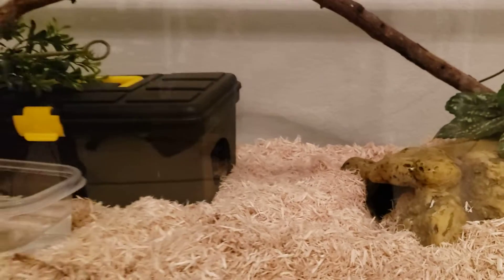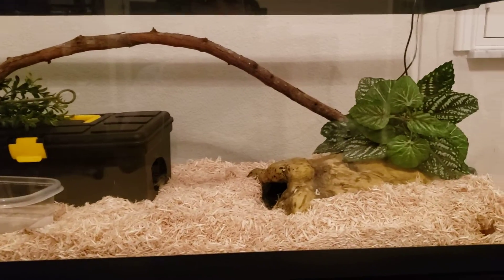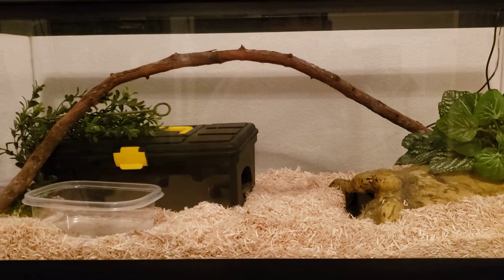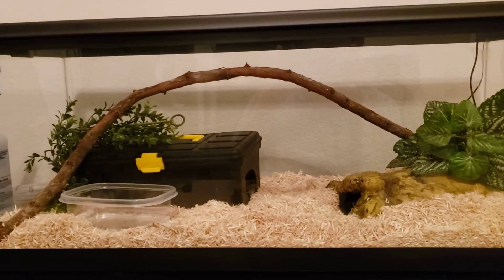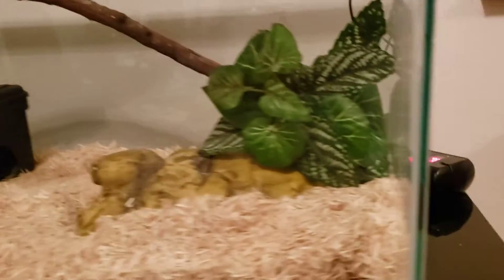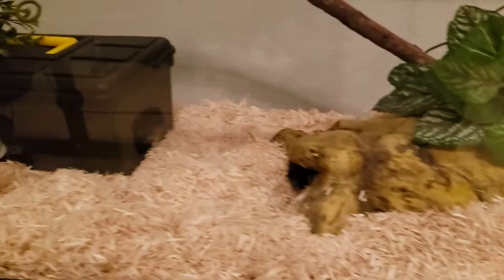But nonetheless, they seem to be happy and they have everything they need. I would think my next step would be to get some bigger cages for them, because they do recommend 40-gallon cages for full-grown corn snakes. These are 20-gallon cages that I have, and I have the thermostats all hooked up to the heat mat underneath.